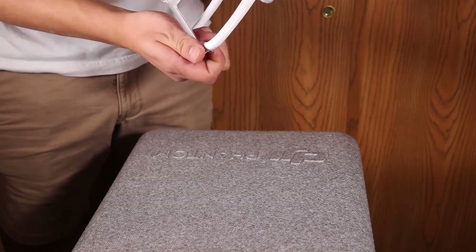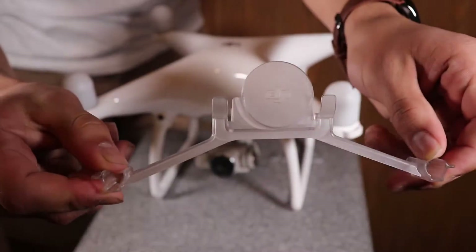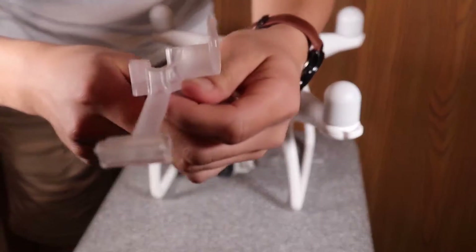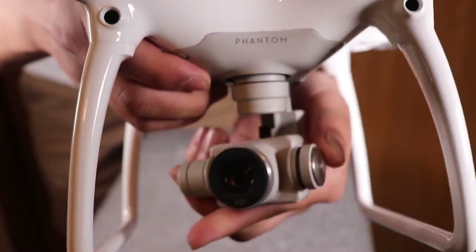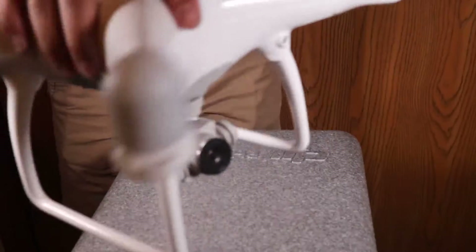Right out of the box you'll notice that your Phantom 4 actually comes with a hard plastic gimbal and camera cover. This camera cover does an amazing job of keeping the gimbal from moving around and the camera from banging around. I recommend keeping it on any time you're transporting your drone. I really enjoy the gimbal system on this drone — it's a highly responsive 3-axis gimbal, very dependable and reliable, and you will get some amazing footage with it.